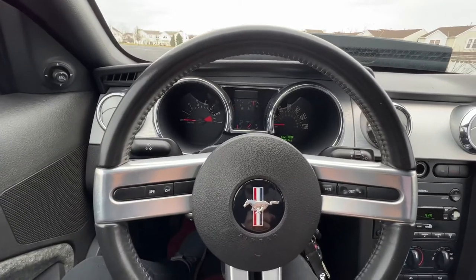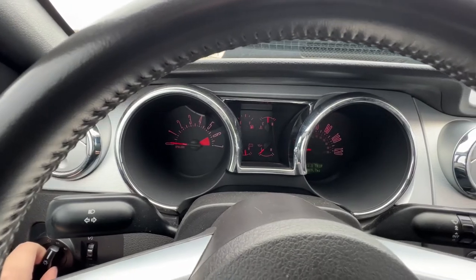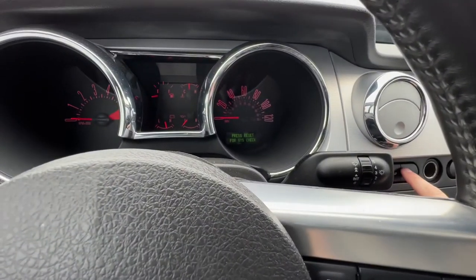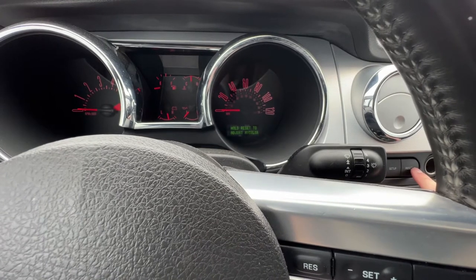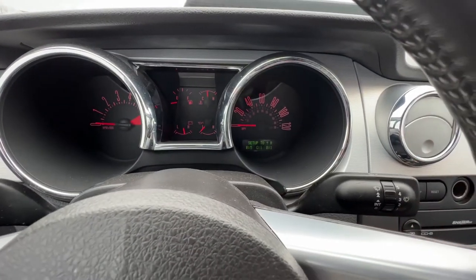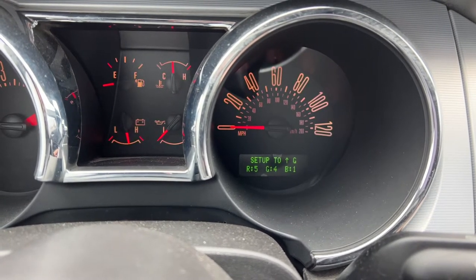Probably the number one cool thing I like about this — we'll turn this on. Did you see that? See how it goes red? I think this is a premium-only feature, it's called 'My Color.' To change that, you're going to go to Setup — see where it says My Color — click it one more time. You're going to click Reset, and that's going to say 'hold Reset to adjust My Color.' Hold it down three, two, one — boom. So now when you go through here, if you click Setup then click Reset, you can go through and change these colors.